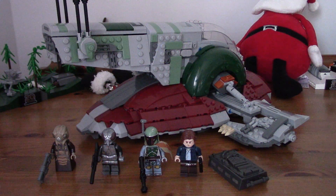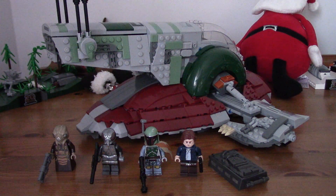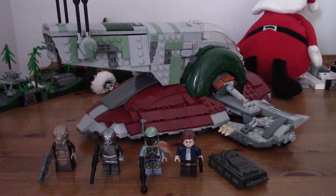Hey everyone, how's it going? I'm Adam, and welcome to Brixo Studios. Today we're doing a review of the... Sorry, my voice is a little bad this week, so sorry if it goes. But anyway, back to the actual set.